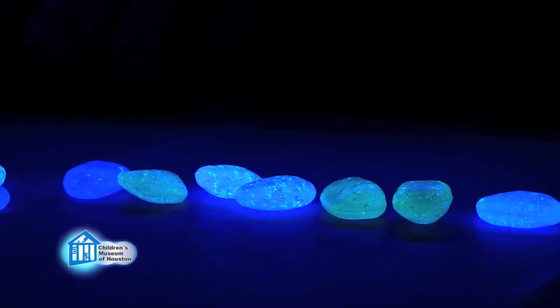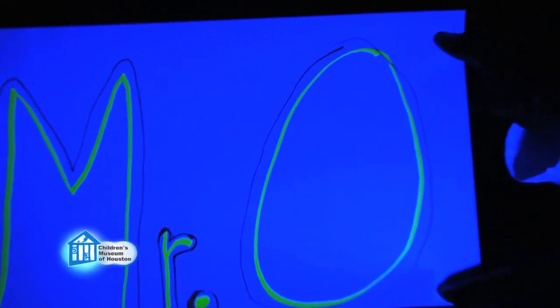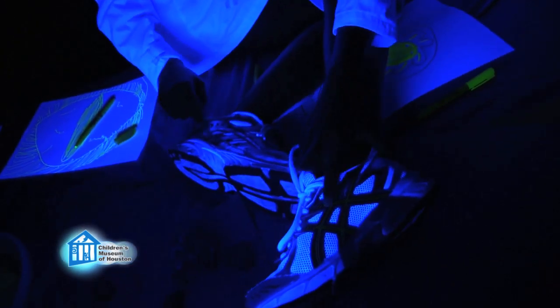We see the same effect with certain rocks, some kinds of toys, and some highlighter pens like we are using for our drawings. Dollar bills have a fluorescent strip to help against counterfeiting. White and some other color clothes glow because of whitening agents used in laundry detergents. Even our teeth and fingernails glow because our bodies contain phosphorus, which is why forensic scientists use black lights at crime scenes to look for evidence.